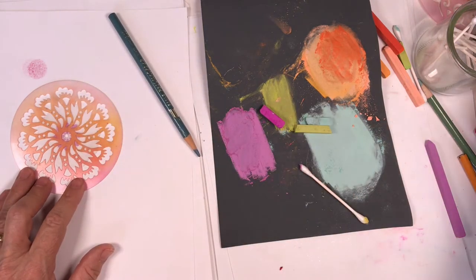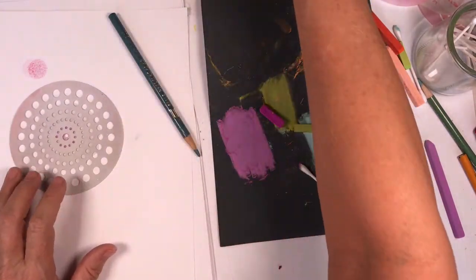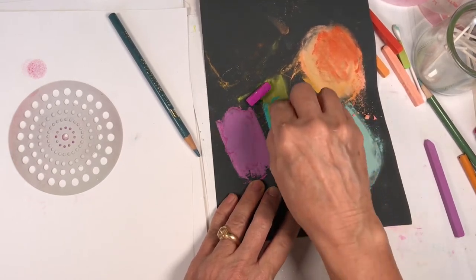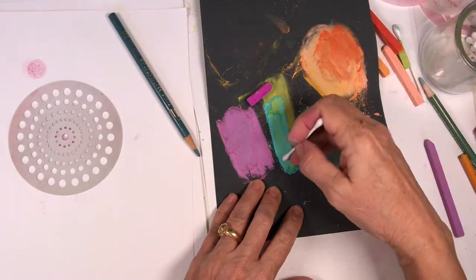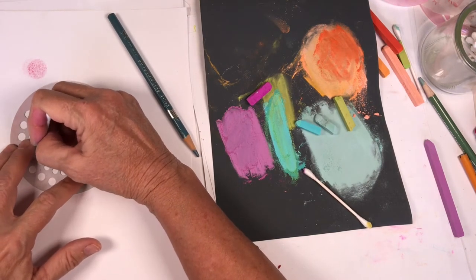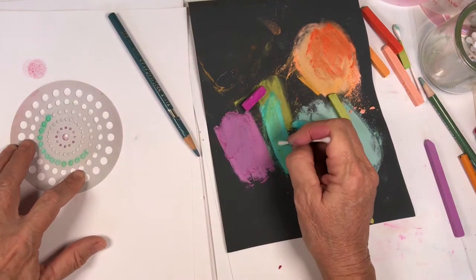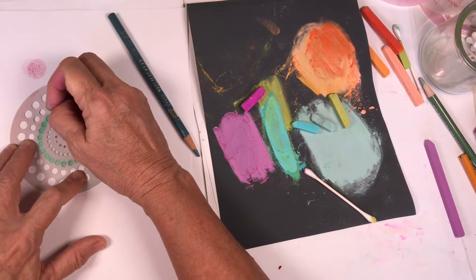Let's see what stencils are out here. Oh, polka dots — we always love polka dots! Let's come in with some polka dots, mixing that with some of the green. Yummy!